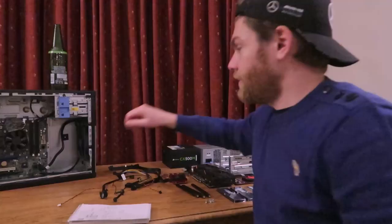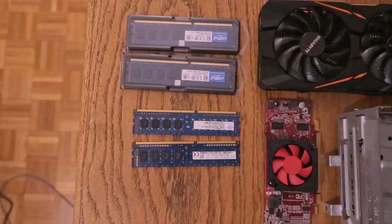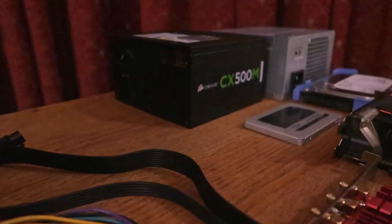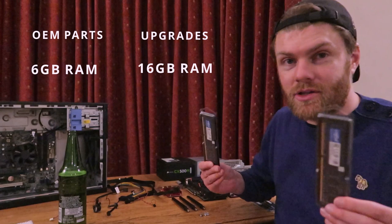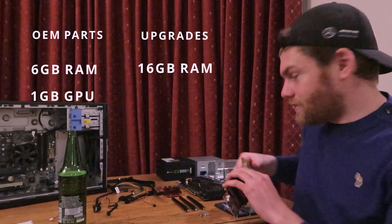I want to talk you through the components I've got for this computer. It starts off with the RAM — it came with eight gigabytes of mismatched RAM, so I've replaced this with 16 gigabytes of matching RAM, slightly faster as well. The computer came with one gigabyte of graphics card — I think this was just so you could actually have access to HDMI — and I replaced this with a four gigabyte graphics card, which also has some fans on it.